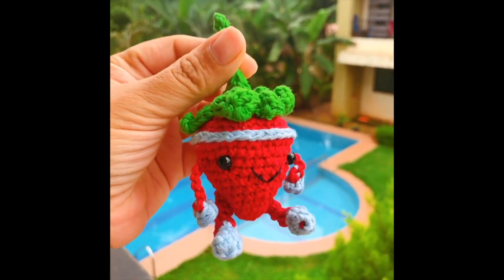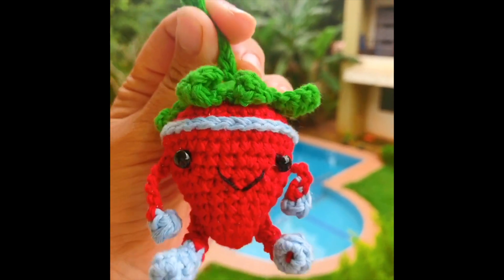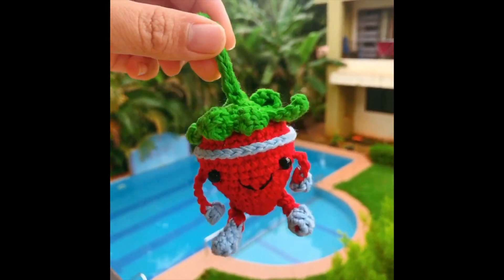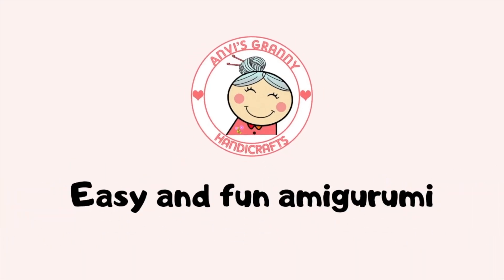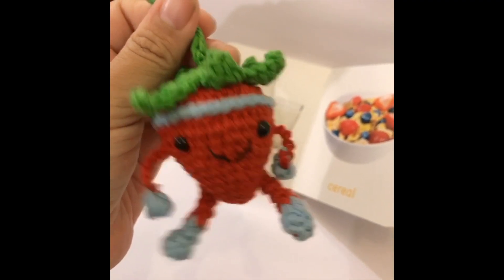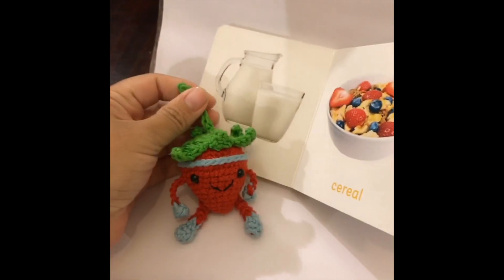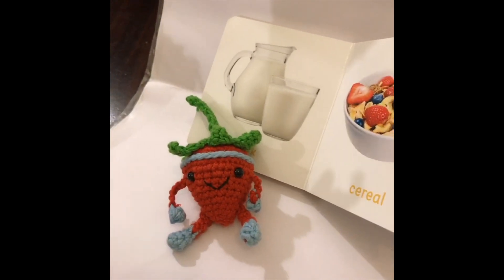Hi! Summer is here, let's do some exercise and get fit with Steph the Sporty Strawberry. Steph and Kukuro the Sporty Strawberry and Sporty Carols were two of my very first designs.